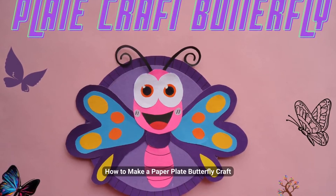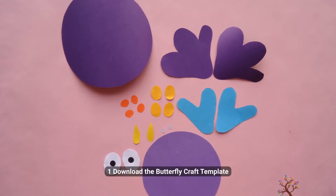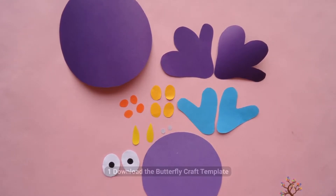How to make a paper plate butterfly craft. Step 1: Download the butterfly craft template.